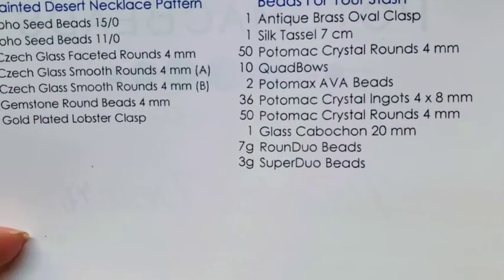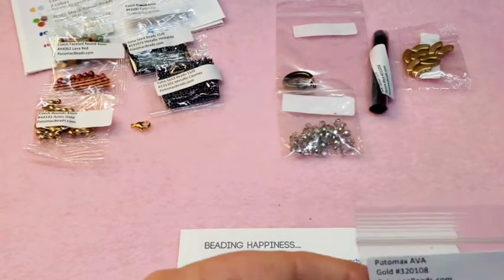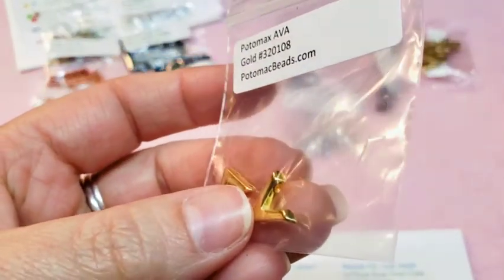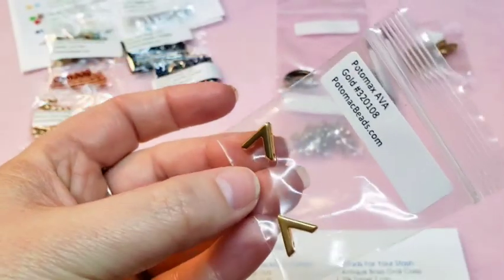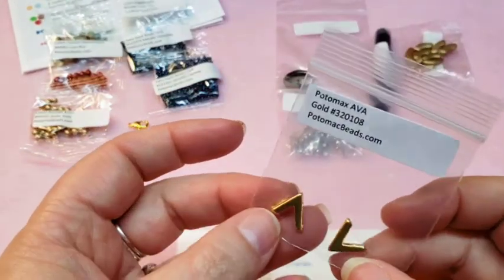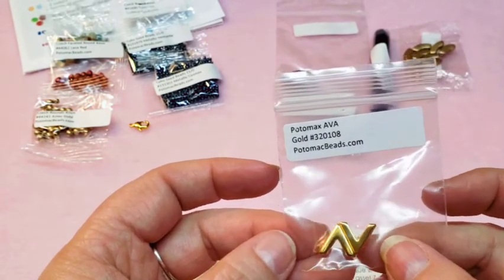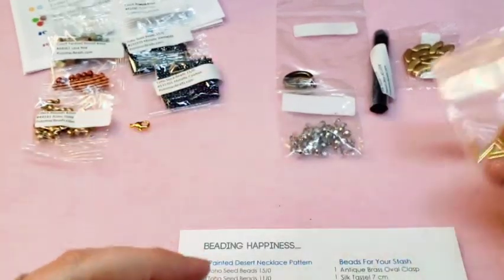Two Potomac Ava beads. I don't have any of these either. These are your Ava beads — they're a 2-hole bead, and they look like a giant A or a V, depending on which way you look at them, which I'm guessing is why they named it that. They're in Metallic Gold, so I'm glad to have those.